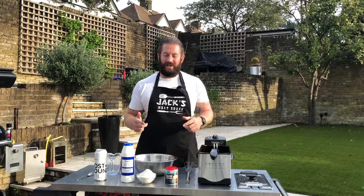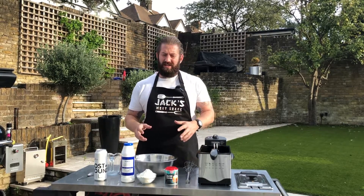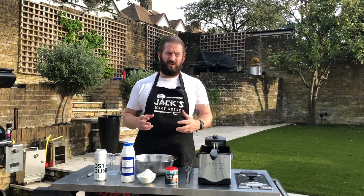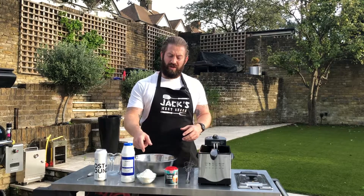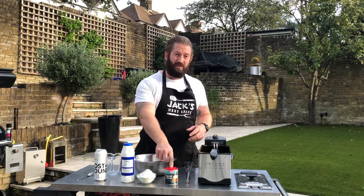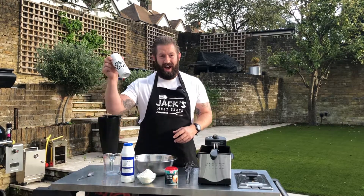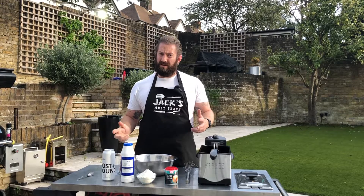First thing we're gonna do is make some beer batter — a really simple recipe to serve maybe two people. All you need is 115 grams of flour, a teaspoon of salt, a teaspoon of baking powder, and 150ml of your favorite beer. Let's mix the ingredients together.